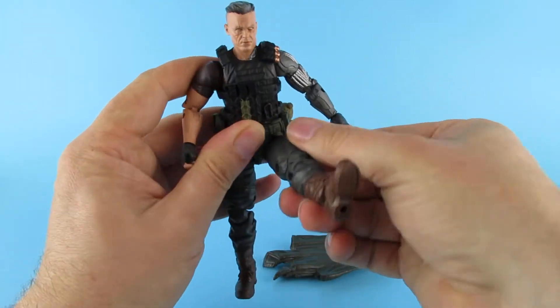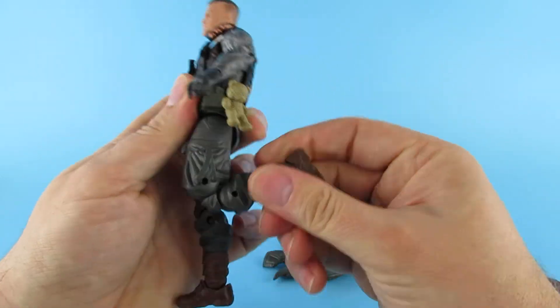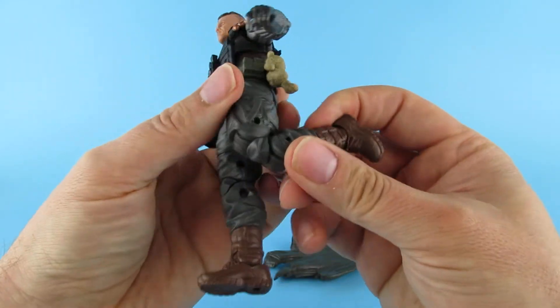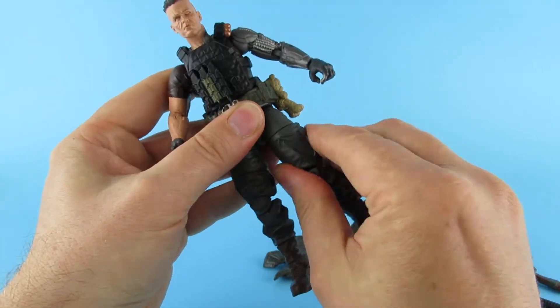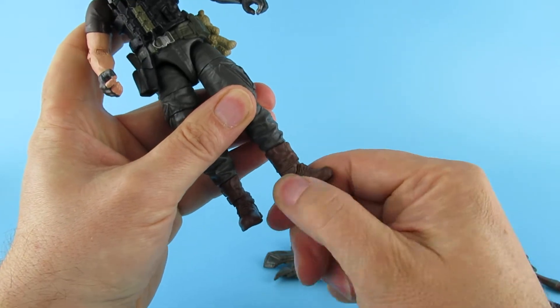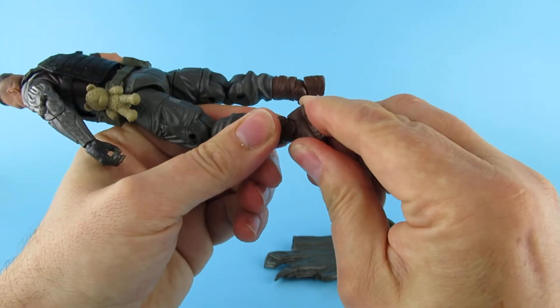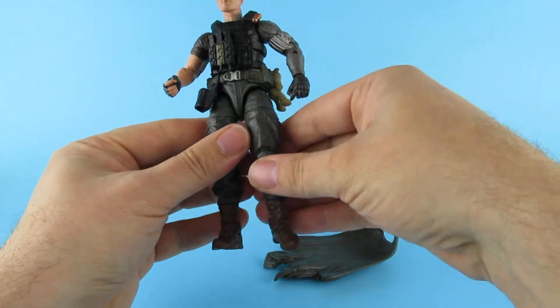The leg goes up to there, up to there, back to there — nearly a full kick but just not quite. There is a swivel in the thigh and at the ankle, and there is a little bit of give and take in that.